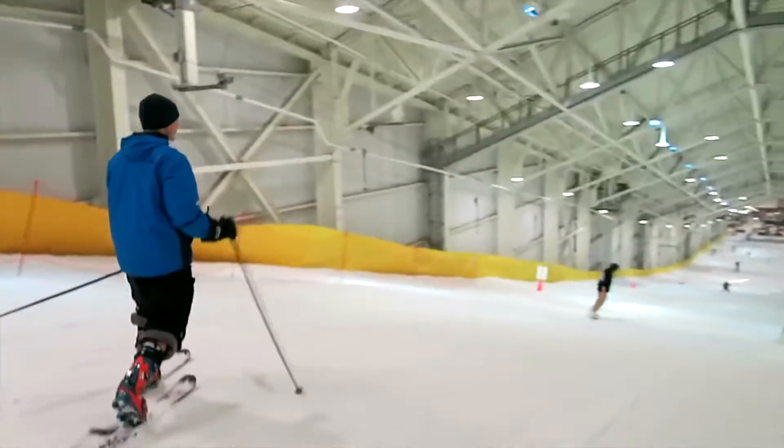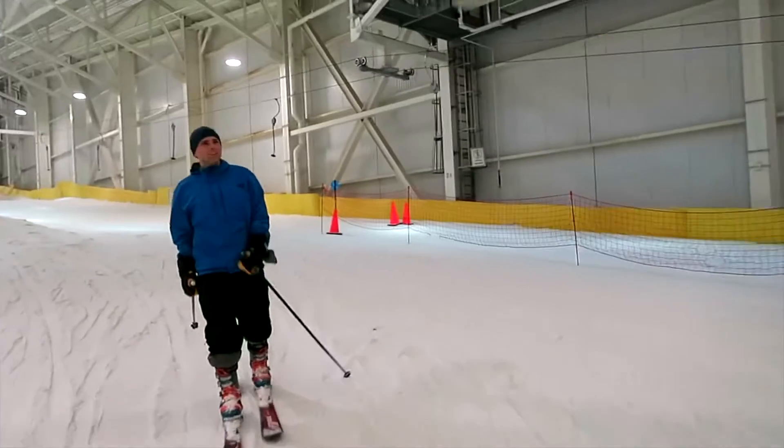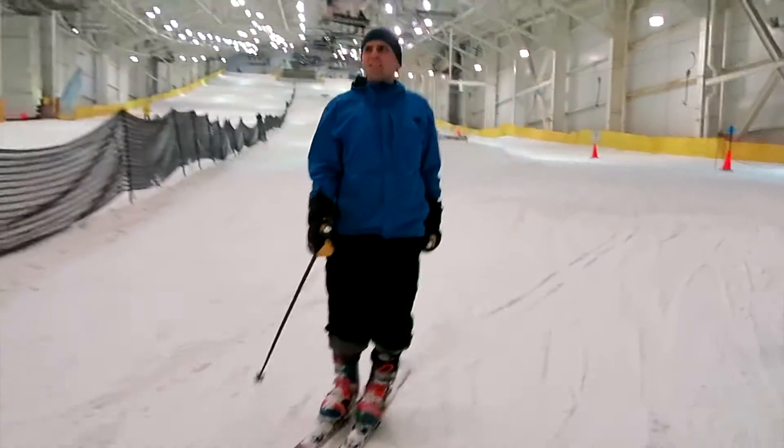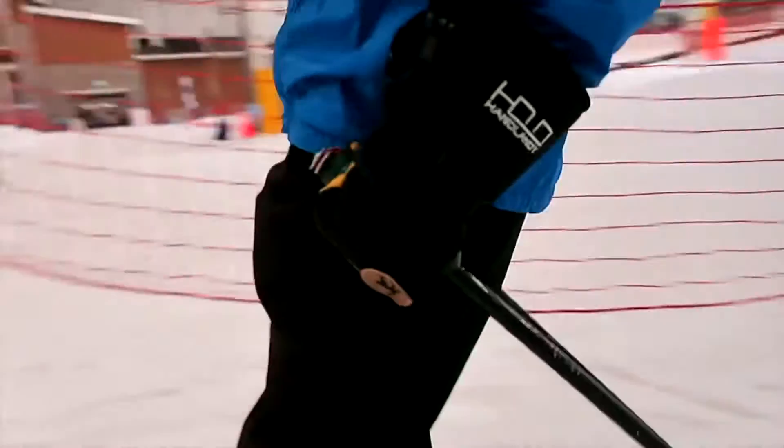Once attached, one key aspect of Monkey Straps that gives them utility is that you are able to apply full force when pulling the strap down at a 180-degree angle. This allows for stronger pulling on flat ground and firmer planting for advanced mogul skiers.